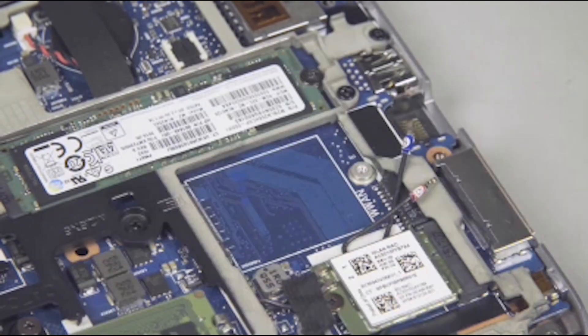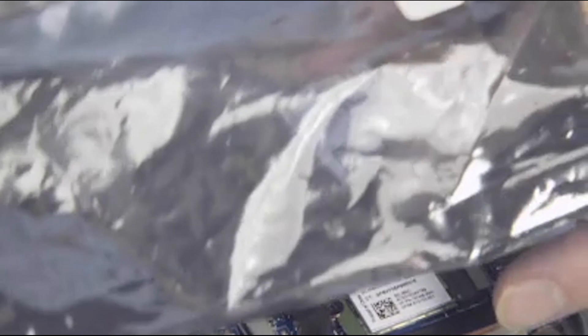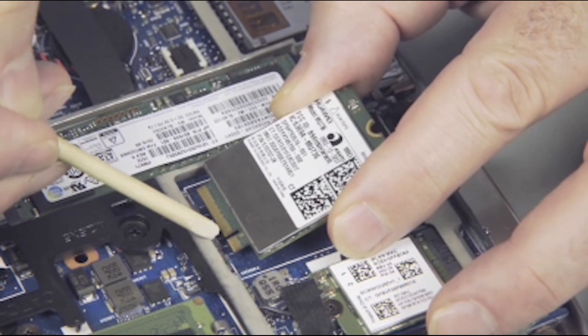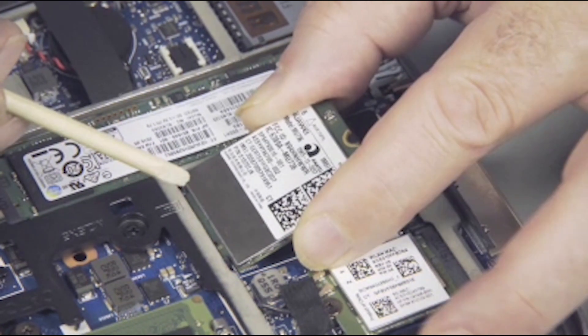Replacement: Grasp the wireless WAN module by the edges and remove it from the static dissipative bag. Align the notch in the wireless WAN module with the key in the wireless WAN module slot on the system board. At an angle, gently insert the wireless WAN module into its slot on the system board.